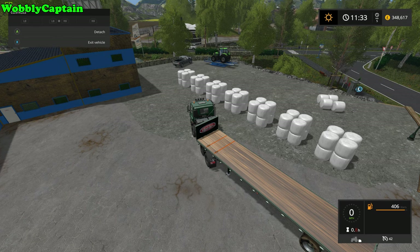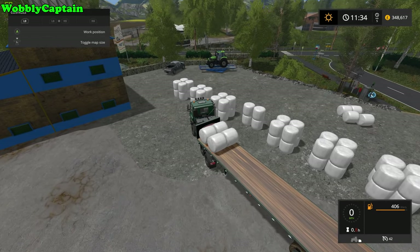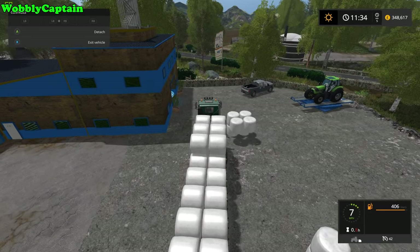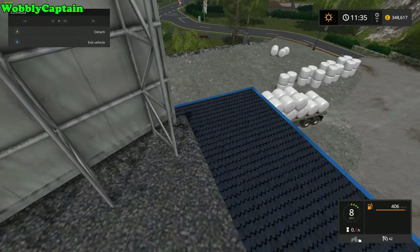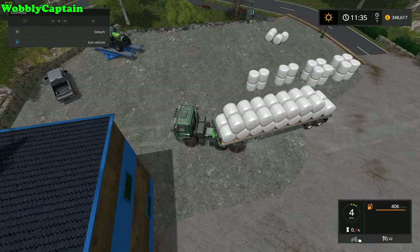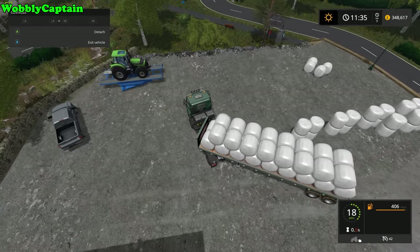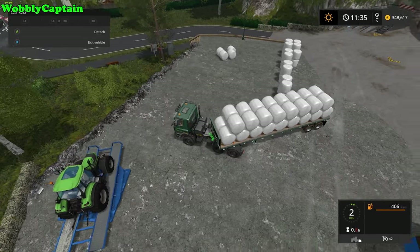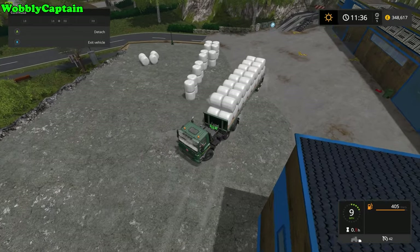Once you've installed the mod and purchased the trailer, the instructions on how to use it are real simple — they will come up in your top left hand corner of the screen. Just look how quickly I have loaded this flatbed trailer full of silage bales. There are loads on there and I've done it within seconds — we're fully loaded, we're good to go.